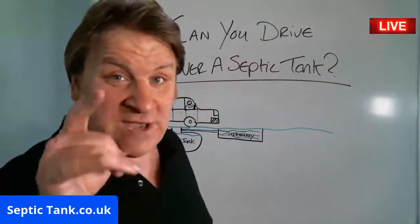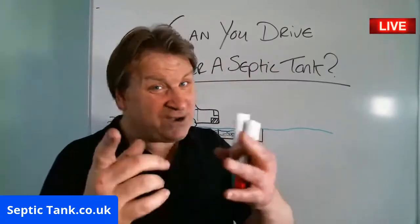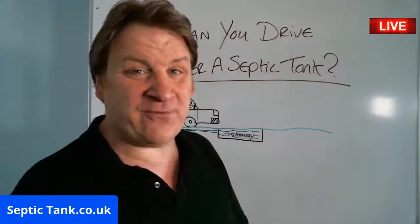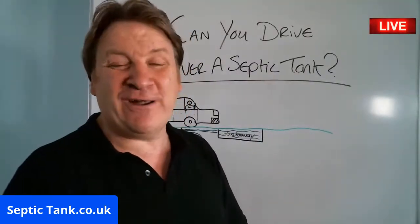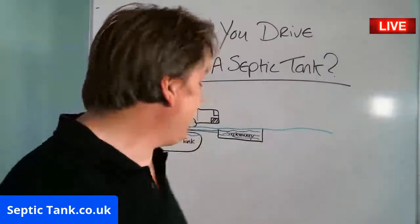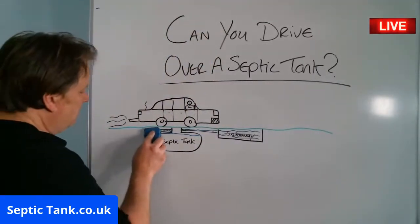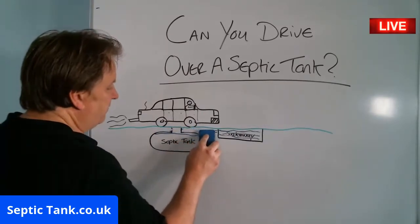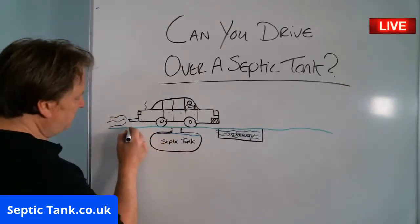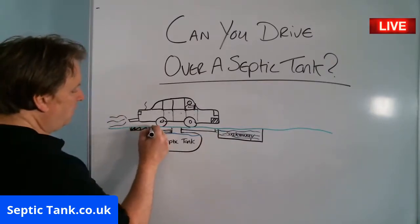I'm going to show you how you can drive over a septic tank. Let's say you've bought a septic tank and you want to put it under your driveway. What a lot of builders do is put a concrete pad — a concrete base. Let me just get rid of the pipework for a second and show you. They put a pad all the way on top, like so.